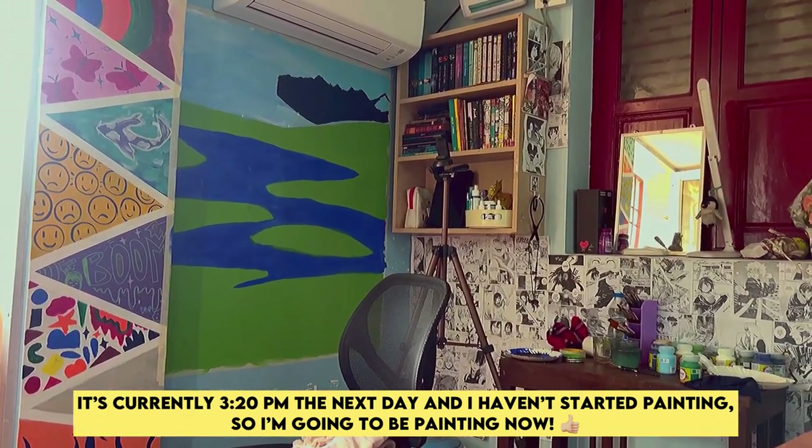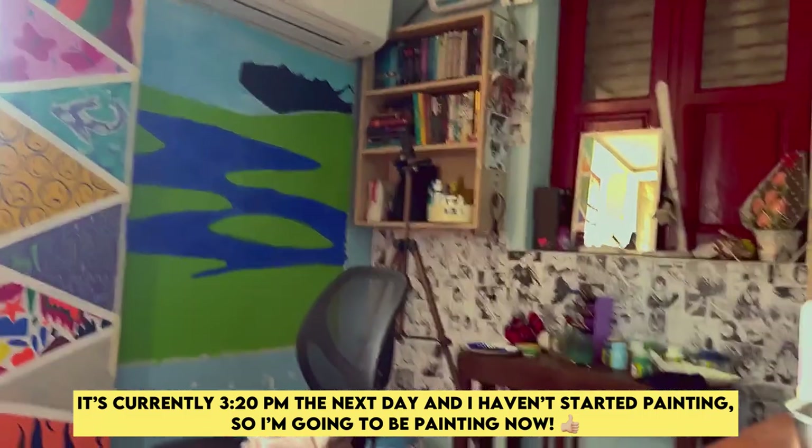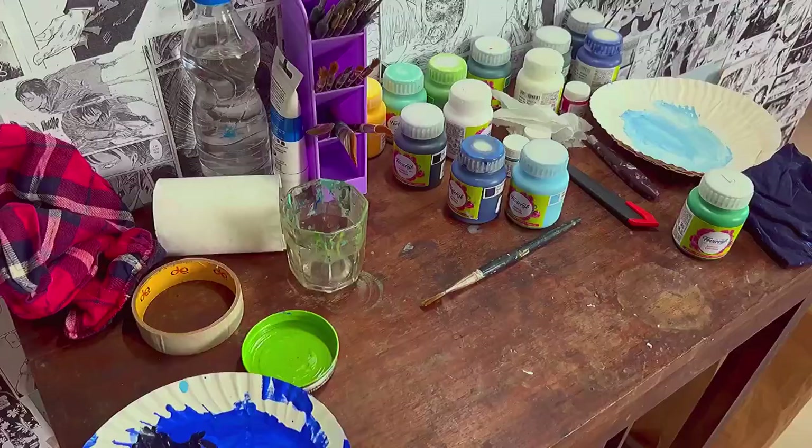It's currently 3:20 PM the next day and I haven't started painting, so I'm going to be painting now. It's still here and it's just a little bit — I have to go.